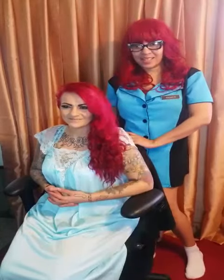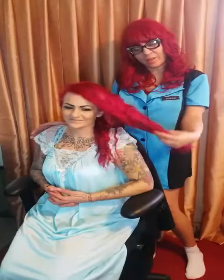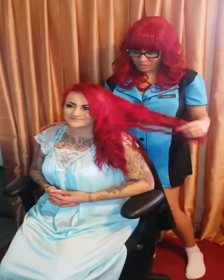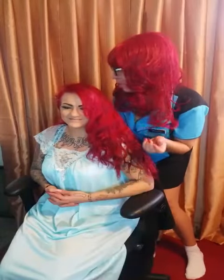Hi everybody, it's Diana Prince, and this is Hair with Diana Prince. I want to introduce this lovely model — I'd like her to introduce herself. Hi, my name is Amber. Amber is beautiful and she's got this ruby red hair, and I decided I'd try to copy her today.